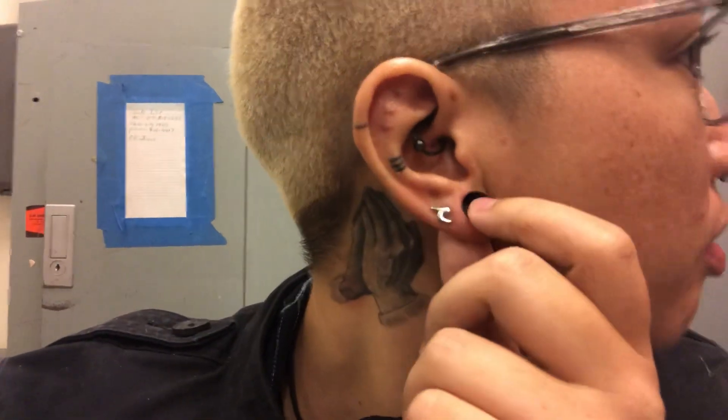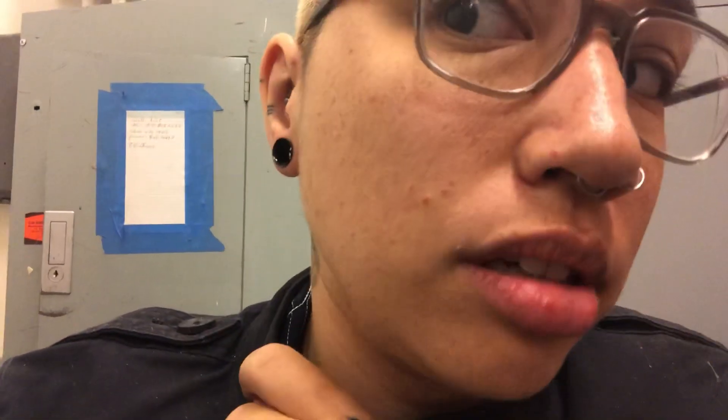Hey guys, it's Britzy. My ears are stretched to 7/16s, 11 millimeters I believe, and I'm just wearing black tunnels in my ears.